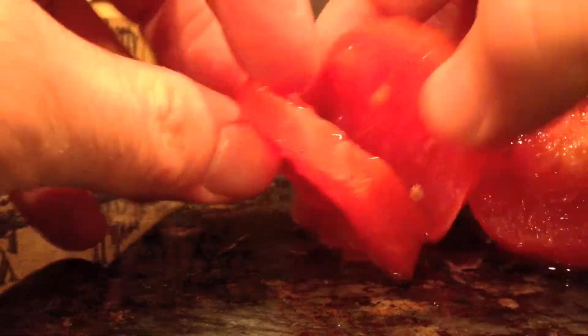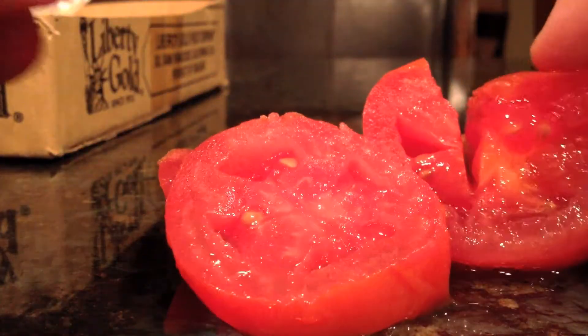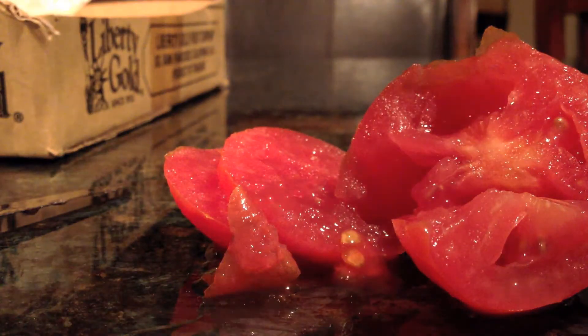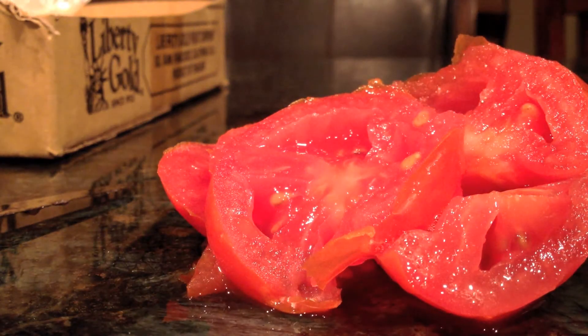Well, the tomatoes are a little mushy, but I think they're definitely edible. They don't smell very good though — they smell like grass. I'll take a bite here. They taste like grass. Forget the tomatoes. The apples seem just fine, so I'm going to let those go for even longer and see how long they last.